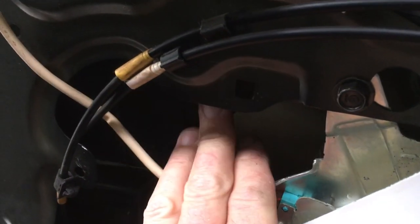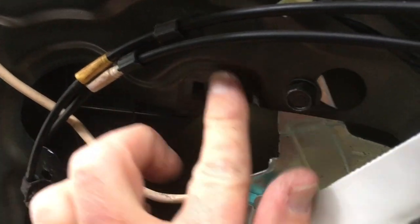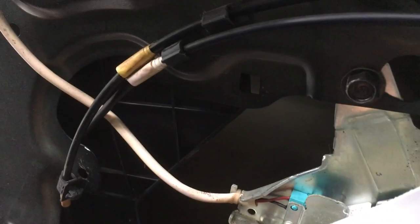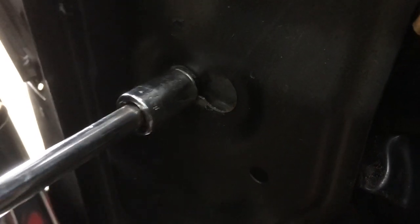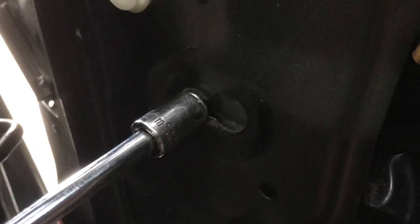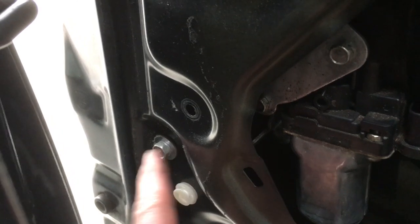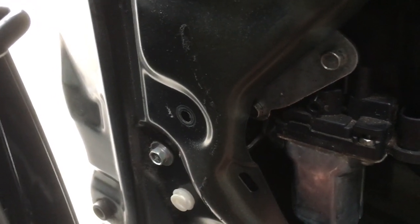It helps tremendously to get this plastic panel popped behind the metal lip for the opening there. I told you it was not necessary to remove this bolt, but in fact it's going to be much easier if you just do pull it out. I was also questioning whether this one had to come out and I believe it does, so I'm taking it out as well.